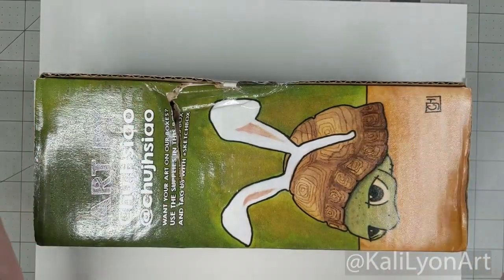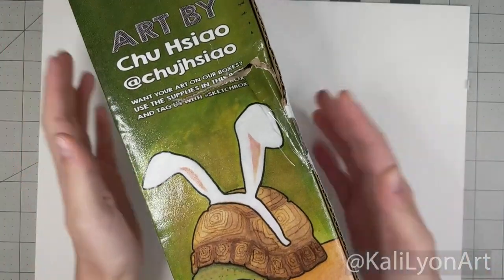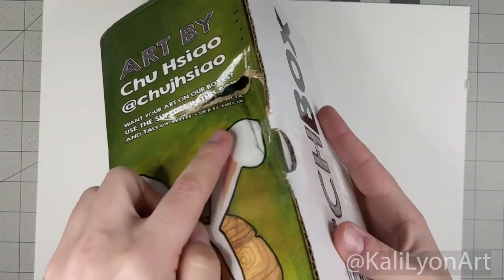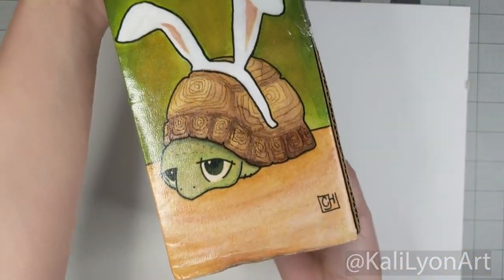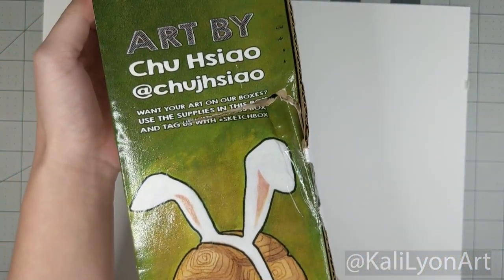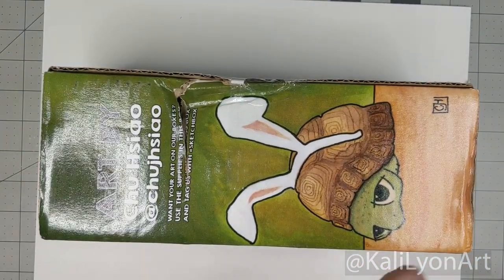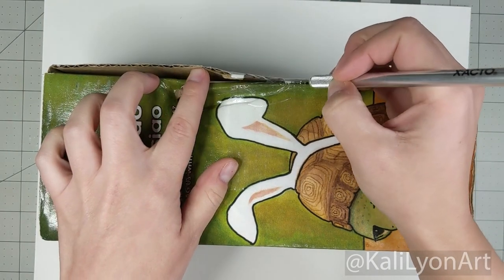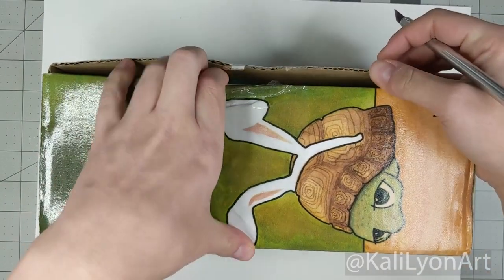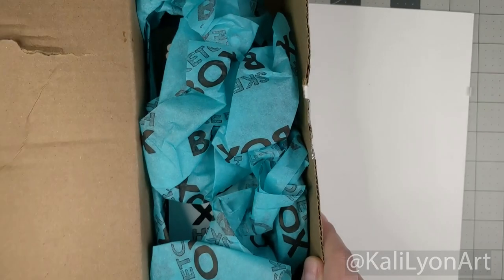Hey everyone, Kala Leon here. I just received this in the mail — it just got dropped off. Luckily no snow on it, but sadly it didn't come through the mail in great shape, and that's a little concerning. Here is the Sketch Box for February — let's get it open and see what's inside.